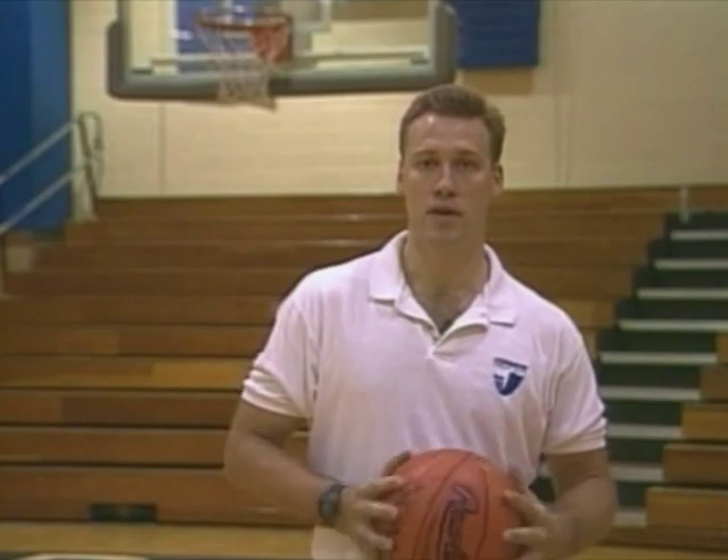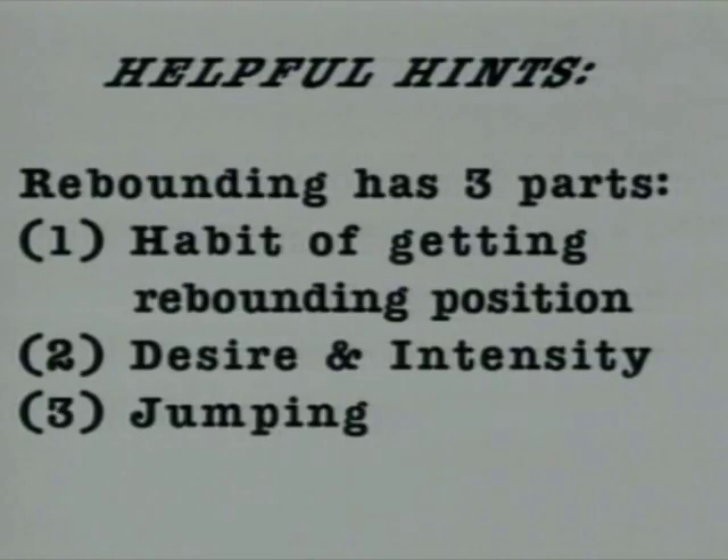Rebounding comes down to three basic parts. Part one would be your habits — the habit to defensively box out your opponent and retain position, or offensively to gain a position on the court so that you're able to get offensive rebounds. That will take effort. The next third has to do with effort or desire for wanting to rebound. A lot of players are not good rebounders because they're soft. They don't like the contact and don't want to be around the physical part of the game, so they shy away from the boards and shy away from rebounding.